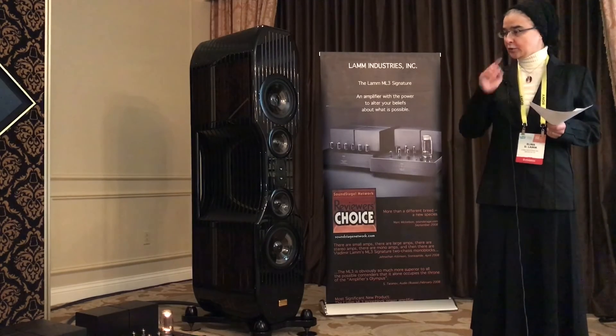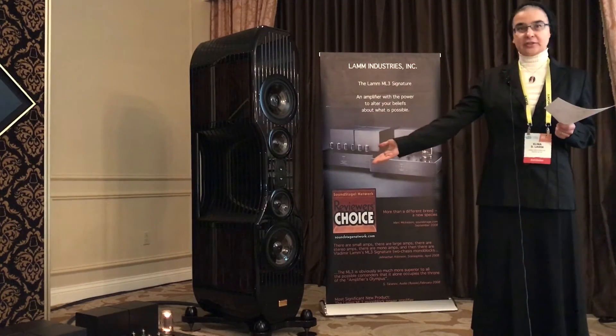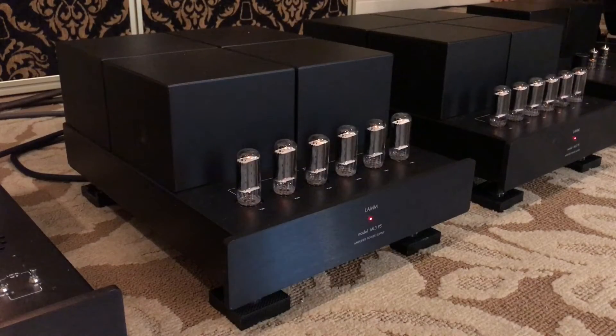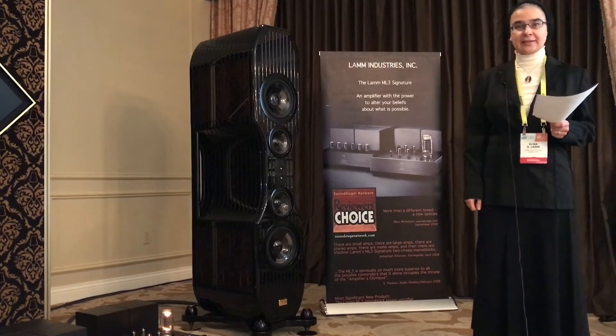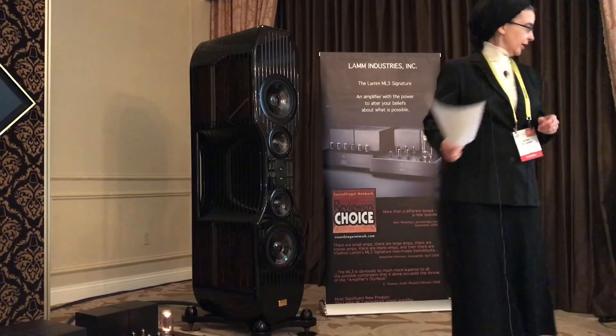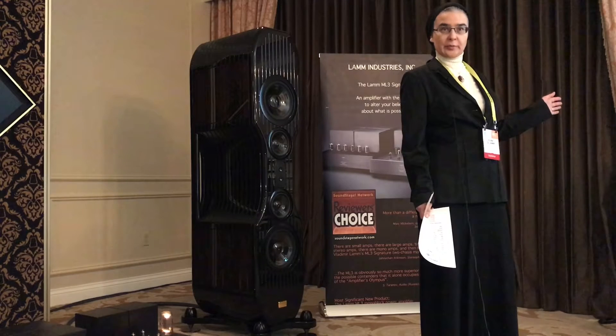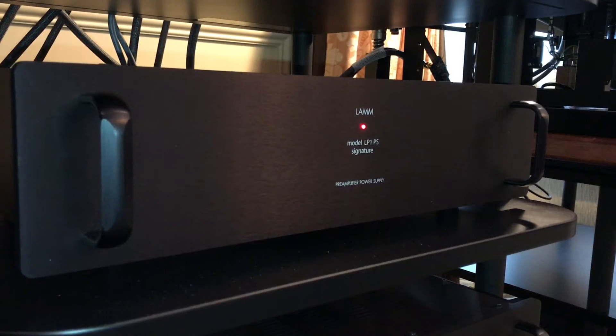That includes our MLS3 signature amplifiers. Those are 32 watts per channel single-ended amps. There are four chassis — two separate channels with their respective power supplies. And then we have the signature LL1.1 preamp, it's a line stage of four chassis.